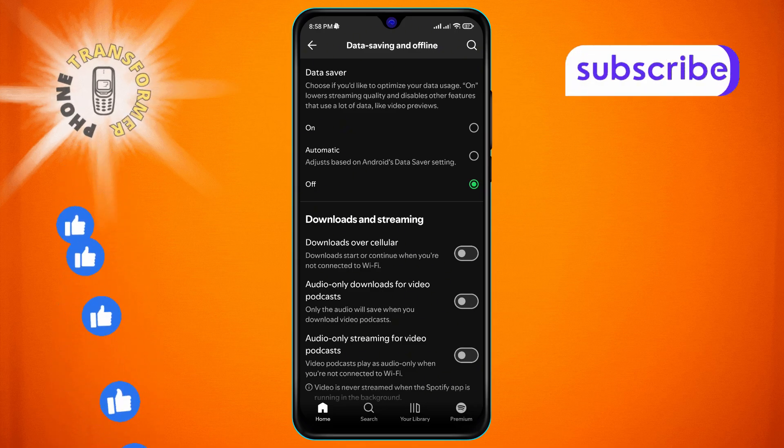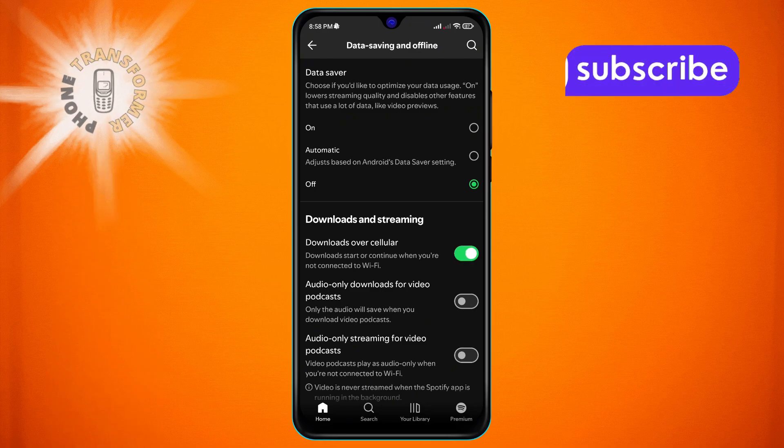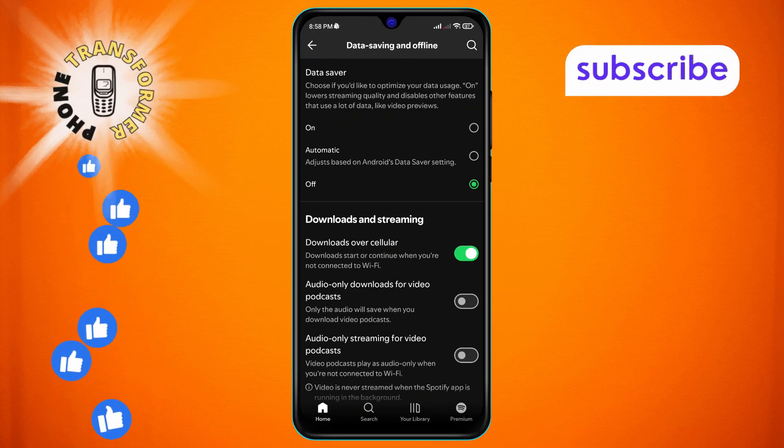Step 6. To enable it, all you need to do is tap on the switch and you're done. Thanks for watching, and see you in the next video.